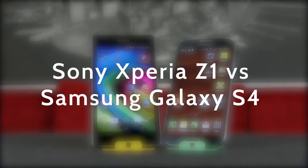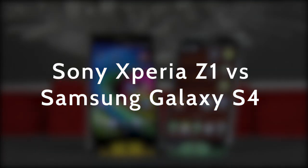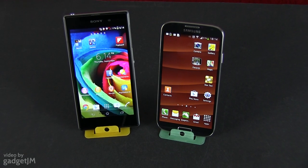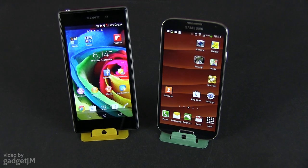Hey guys, Mike here and in this video we're going to compare the Sony Xperia Z1, Sony's latest flagship, with the Samsung Galaxy S4, its closest rival from Samsung and probably the most popular top tier Android smartphone of the moment.